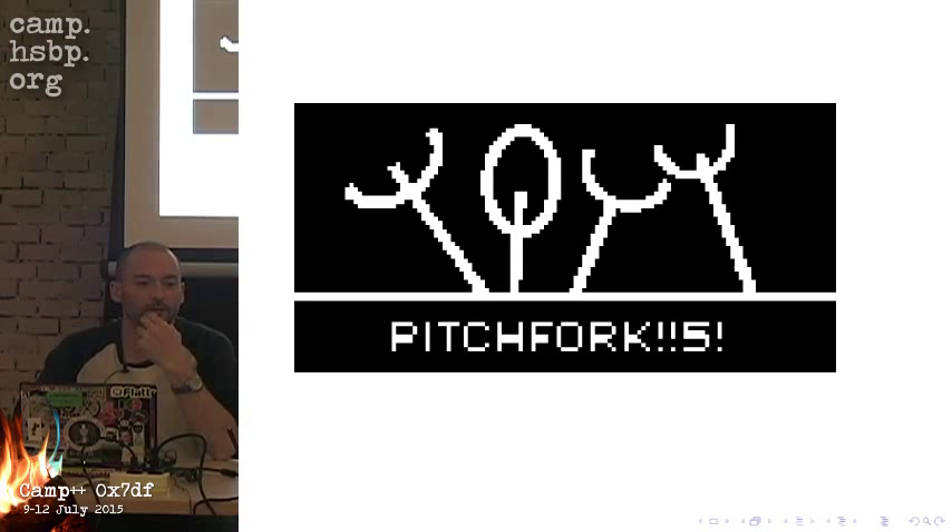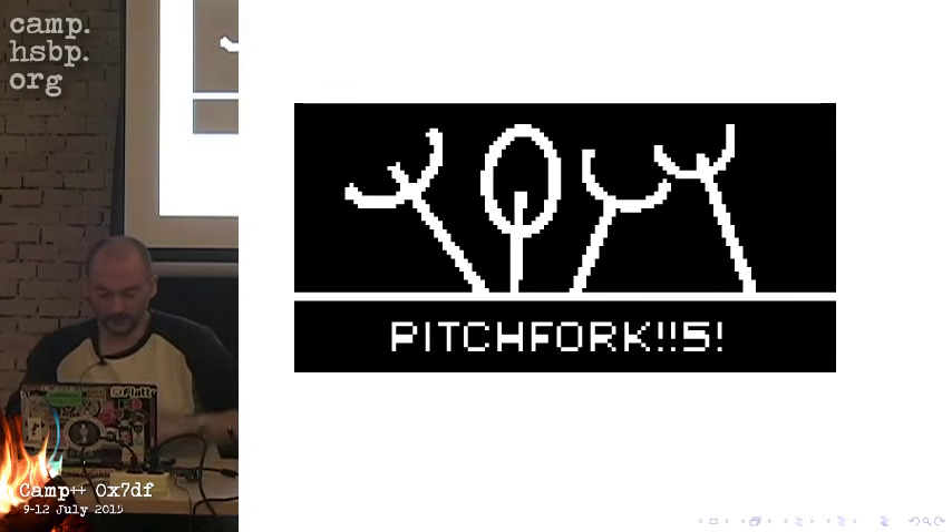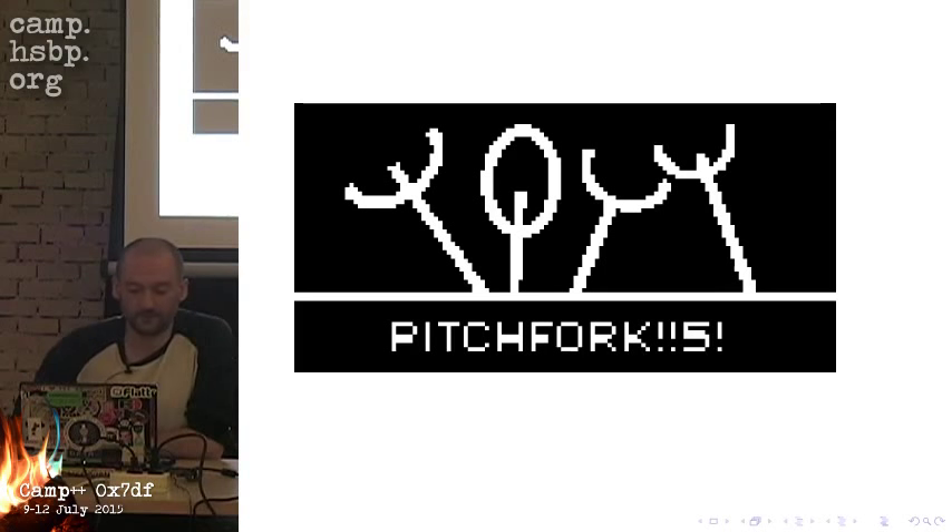Hello, welcome to the third presentation today. I'm going to talk about Project Pitchfork. The plan was actually to have ready-working Pitchforks here at the camp already, but unfortunately, as you will see during this presentation, I underestimated the difficulties of designing and producing hardware and overestimated my own competences. But I think maybe with more time and more effort, I can remedy that.